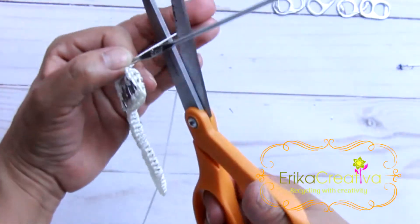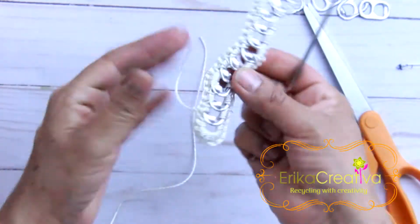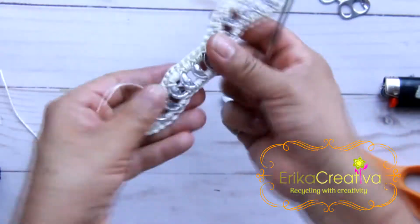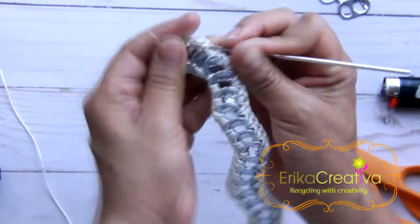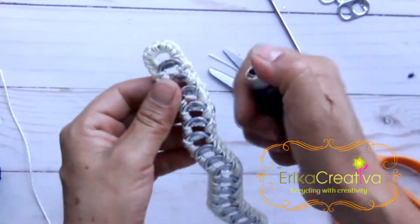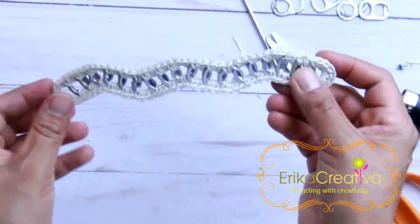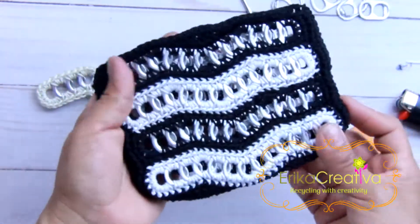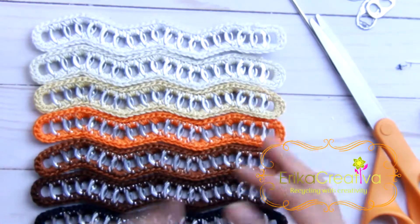Cut the cord, tighten, and hide the excess cord. We're going to do several pieces. For this project I did four rows and used two different colors. If you want to use different colors, this is a nice project to try them.